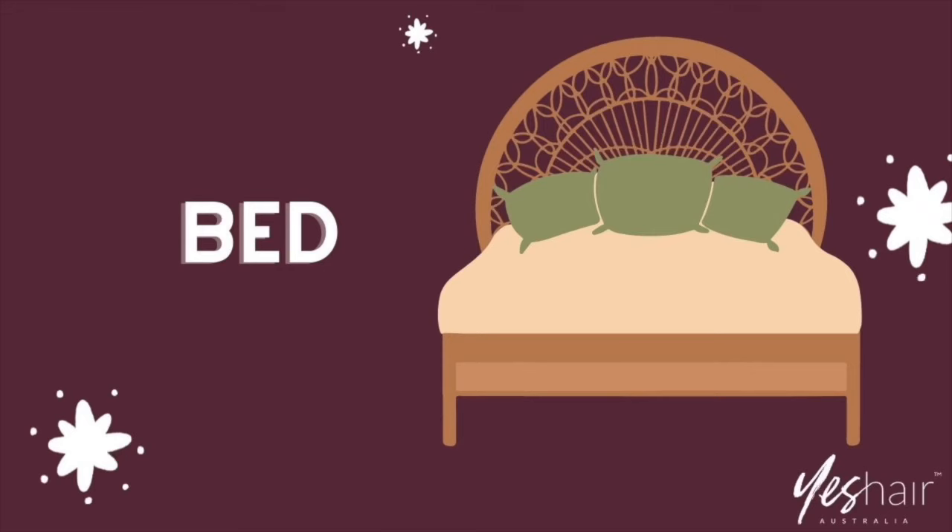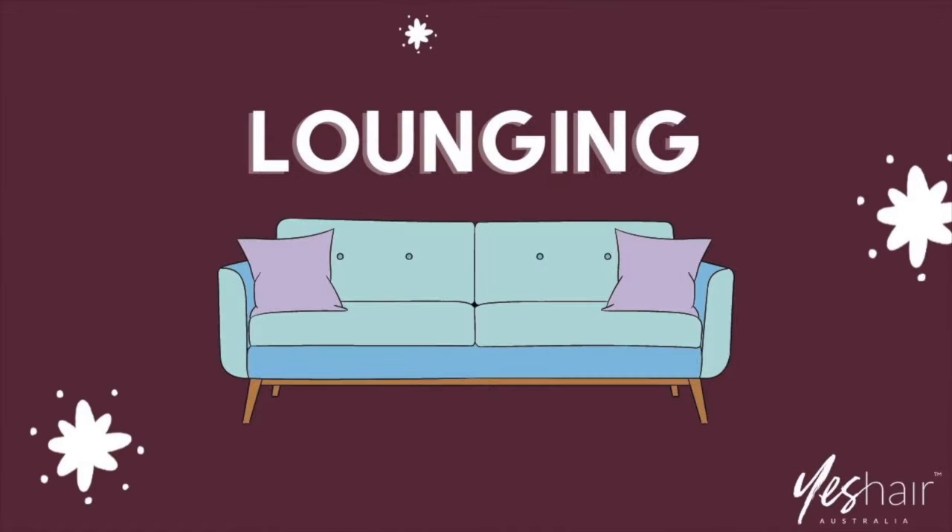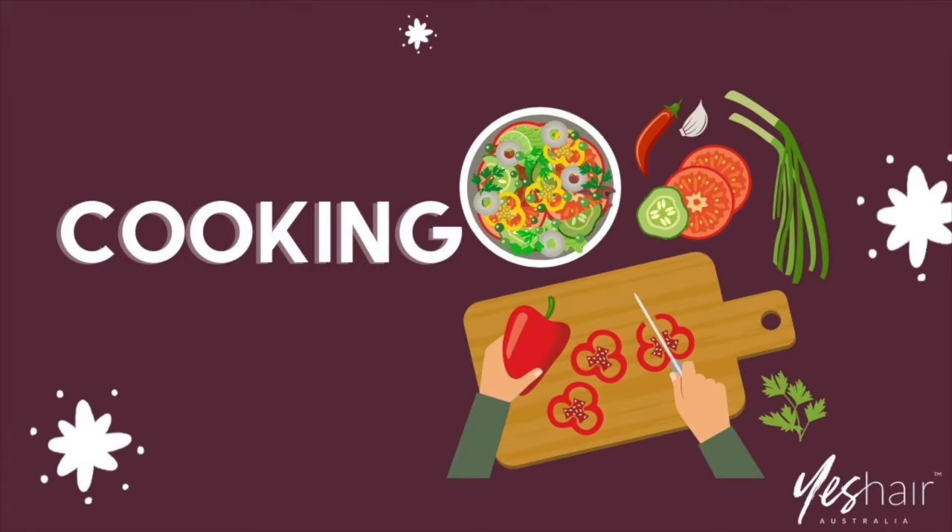Put it on before bed, before you shower, before you're going to binge on Netflix on the couch, and if you're someone that cooks hot and spicy with lots of aromatic fragrances, then totally wear it before you cook. Hope this helps, thanks!